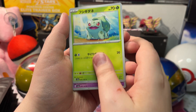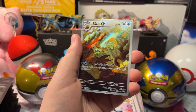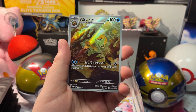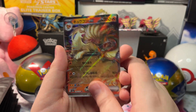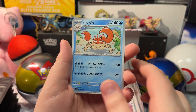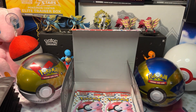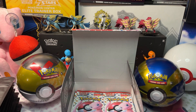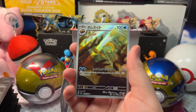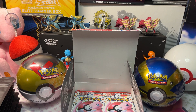We got a Bulbasaur, Gastly, Weepinbell, and an Art Rare Omanyte, with a Ninetales EX, a Crabbler, Kingler, and Sandslash. Here's our Ninetales EX — let's get it in a sleeve. And here's our Illustration Rare Omanyte. Let's open up our next pack.